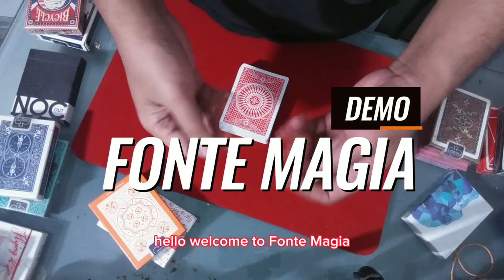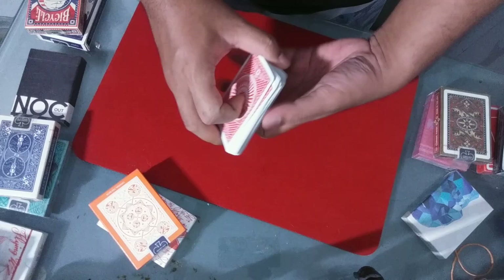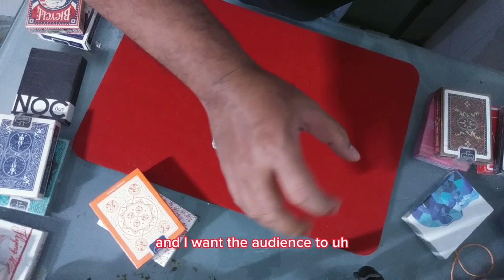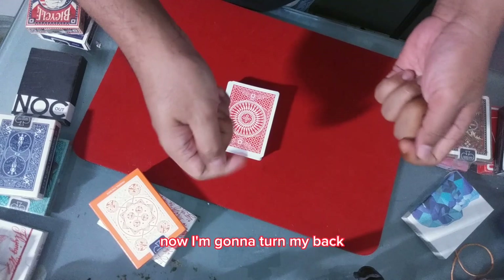Hello, welcome to Funte Magia. Today I'm going to show you a card trick using a normal deck of cards. I'm going to turn my back and I want the audience to take about half and show it to the camera. Because we don't have any audience here, I'm going to do it myself.